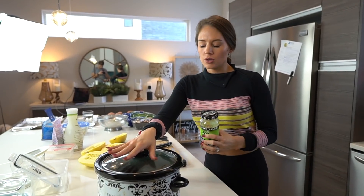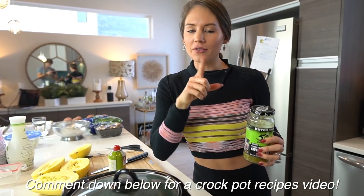The Crock-Pot is amazing. I can do a few recipes in a separate video of Crock-Pot meals that we love — just let me know. Comment down below if you want to see that video. Okay, so chicken is done.